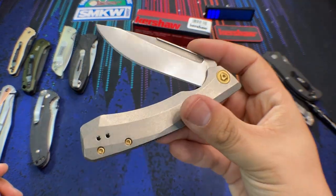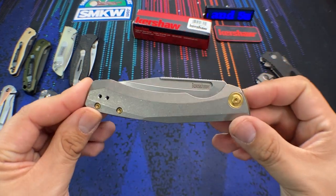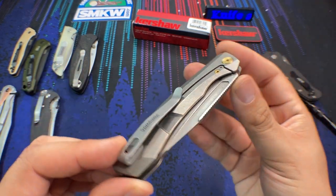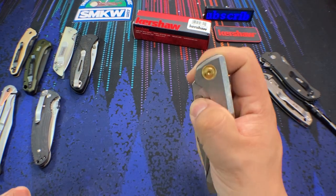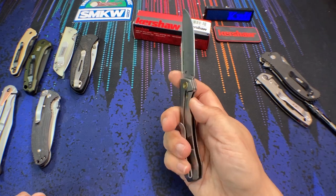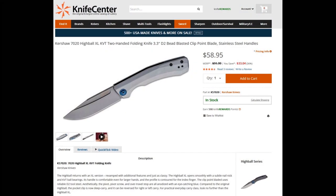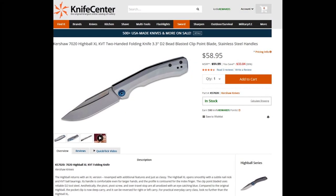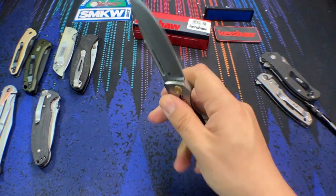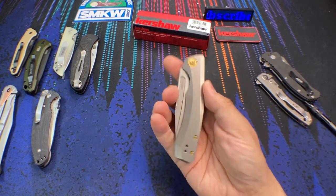I'll be honest — I never owned the original Highball or Highball XL in the lower-end materials, but this one with titanium is a very well-made knife. Holding it in my hand, I'm kind of looking for faults with it. The original version was a steel frame lock with D2 steel, which is a good value in itself, but with S35VN here the steel is going to be slightly higher performing.